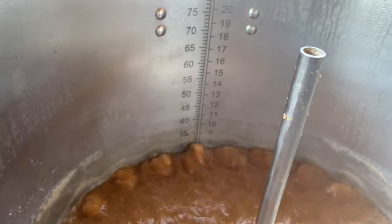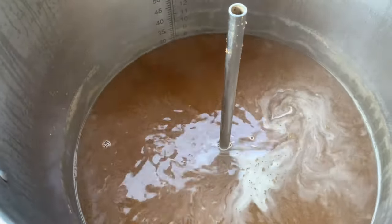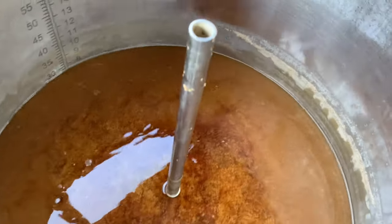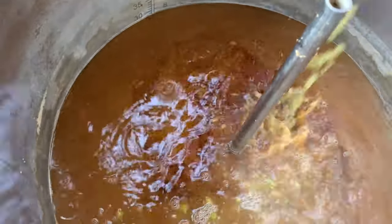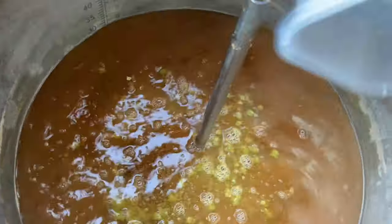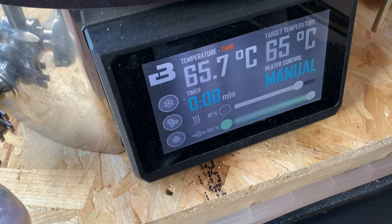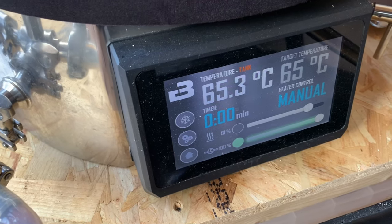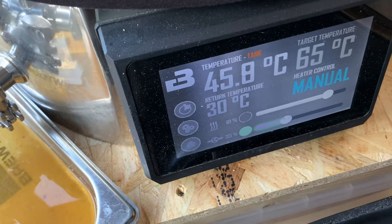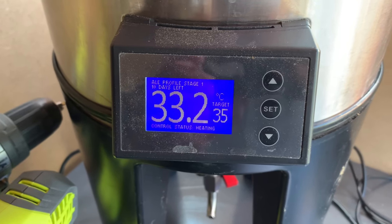Now the flame out. Going to chill it down to 80 degrees and put in the next hop. The tank is about 80 degrees, going to stick in the hop stand hops. Leave that for three minutes, and now we're cooling down. Going to pitch it at about 35 for the Kvike. Going into the Fermzilla at about 30 to 32 degrees.